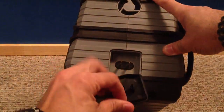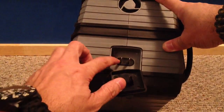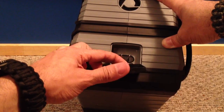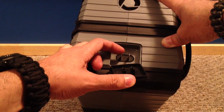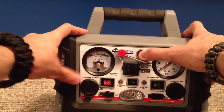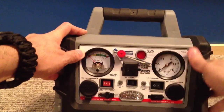On the other side is the charging input. If you don't have the AC adapter — which is an extra charge — you can just connect any standard extension cord right here and plug it directly into the wall to start charging. It normally takes about 24 hours to fully charge. If the battery is completely dead, they recommend at least a 30-hour charge, so about a day and a half. Keep an eye on the charge indicator — if it falls into the yellow, it's time to start charging.